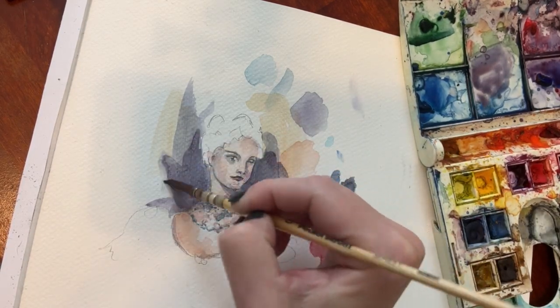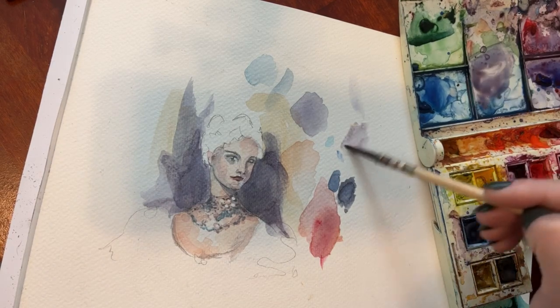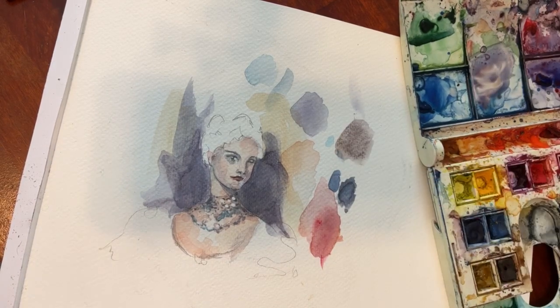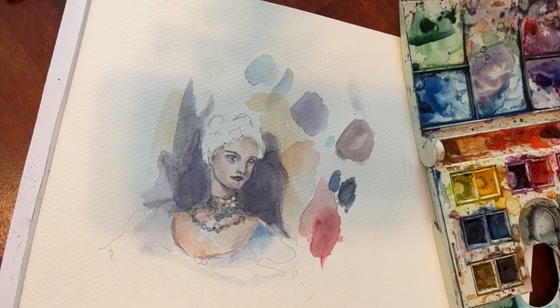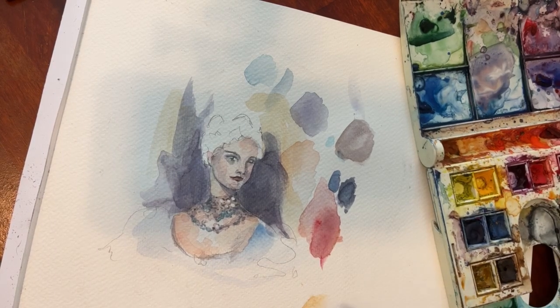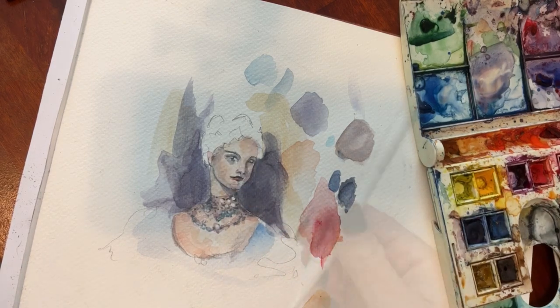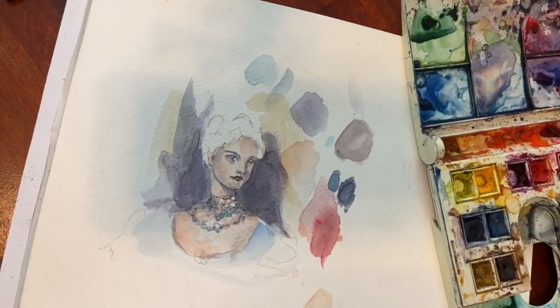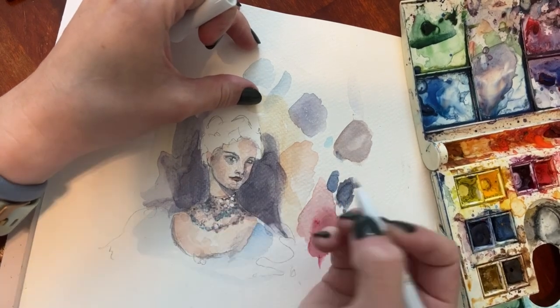So I'm darkening the background again, using a damp brush to feather the edges. Now I'm going to mix a little bit of that shadow color again and go back in and keep adding shadows — this one leans towards a warm gray, like a lavender with a touch of yellow ochre and a lot of water. Then I'm darkening up a couple areas on the skin that seem too bright so that, once again, the necklace becomes the brightest area.